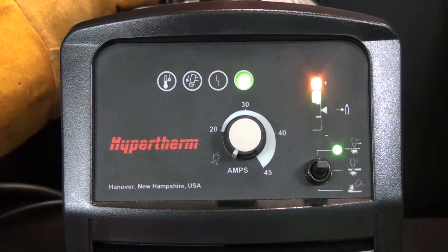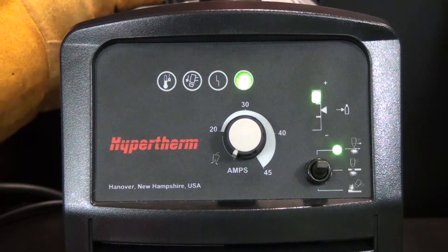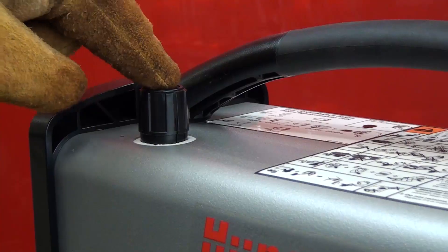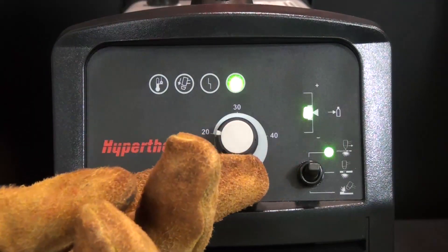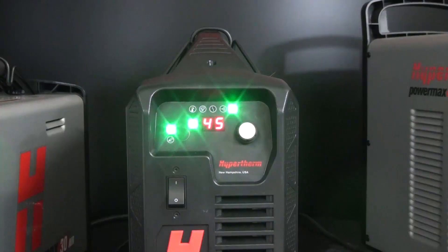On the front of the machine, you'll notice the pressure bar on the right side. Turn the regulator knob until the pressure LED shows a green bar in the center, then press down on the knob to lock it into position. Turning the amperage knob to the cutting current for your application will exit gas test mode.